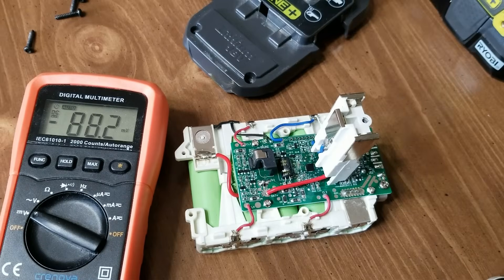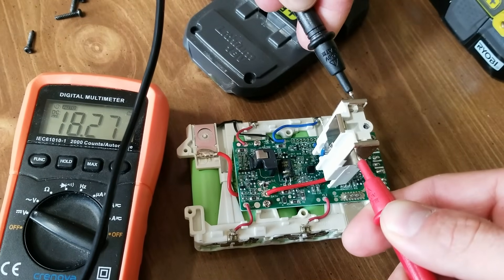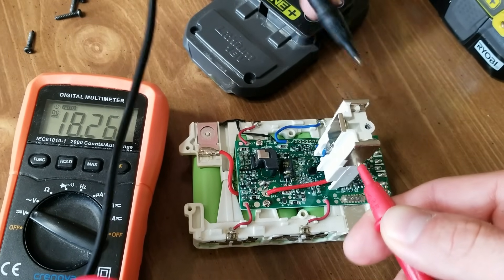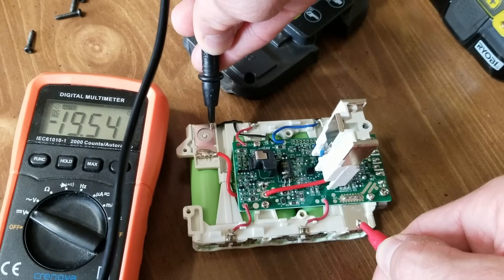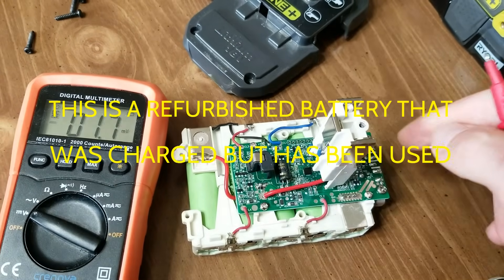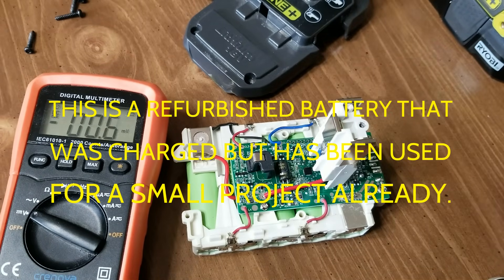If we take a reading of the DC volts, you can see on the tower it shows about 18.27 volts. But if you actually check the battery itself, it's going to be 19.54. So the battery actually has more voltage than what registers on the tower, which shows that the battery control module meters the power that goes to the tool or the charger — you're always going to read a little bit less on the tower than you actually have.